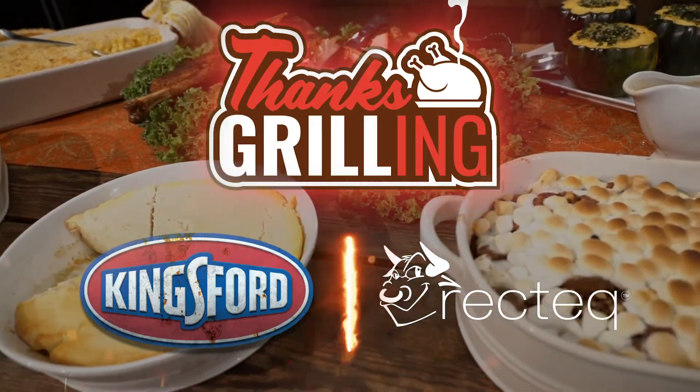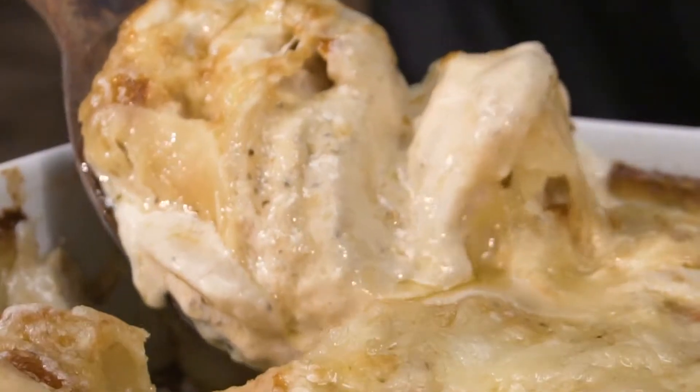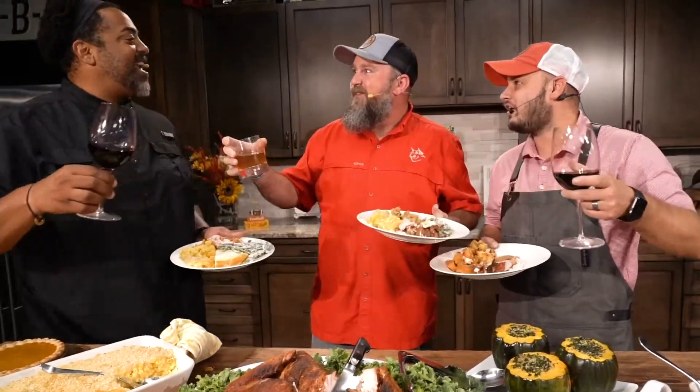This ThanksGrilling series is going to be huge. You can't miss out on this — not this one. Those Kingsford pellets provide the best flavor. Let's get it started.